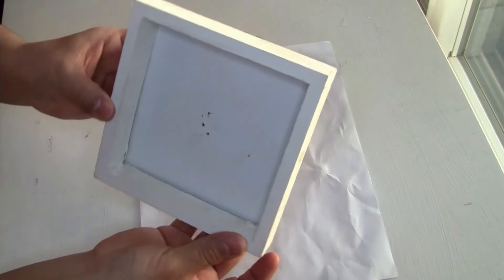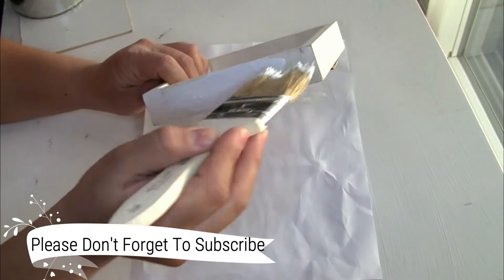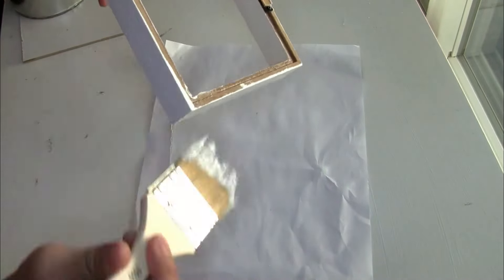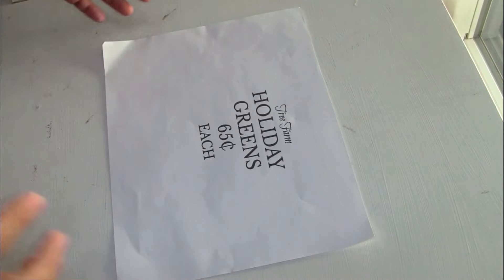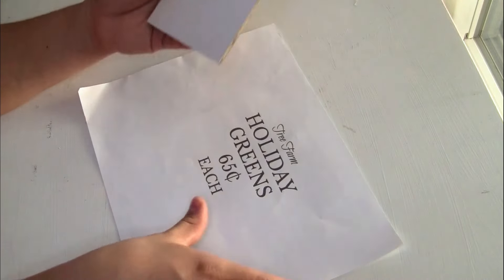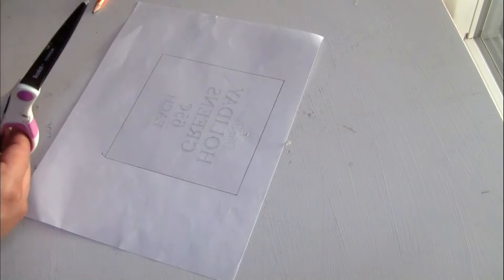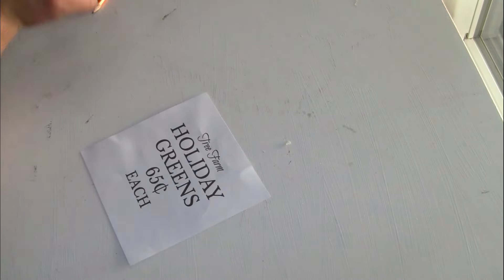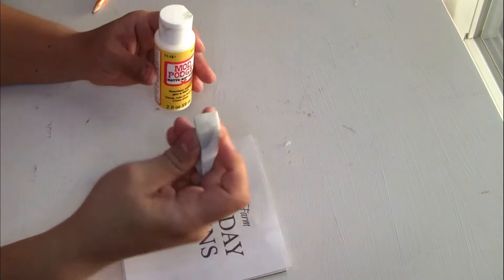For the next DIY I'm using a shadow box I have on hand. I'm using Rustoleum chalkboard paint in color white — one coat, let it dry. I'm using an image I have — I apologize, I can't remember which YouTuber it's from. If you guys know whose image this is, please let me know in the comments so I can link her channel. I cut the image with scissors, apply one coat of Mod Podge, and place the image on top.